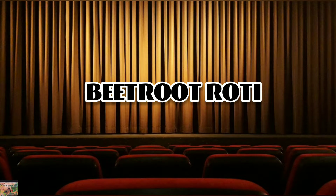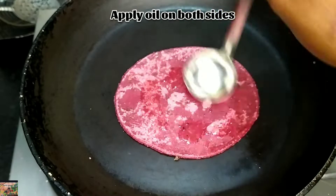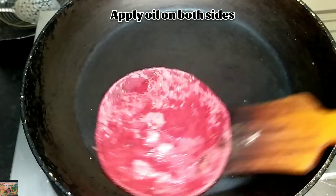Beetroot roti — toss both sides without applying any oil. After tossing, you can apply a little oil on both sides.